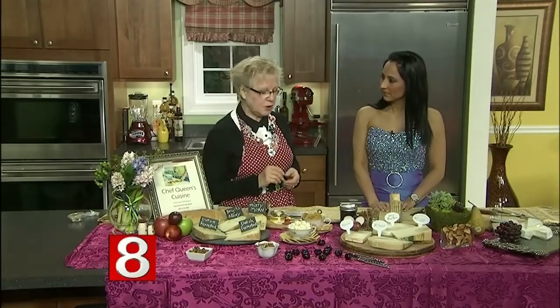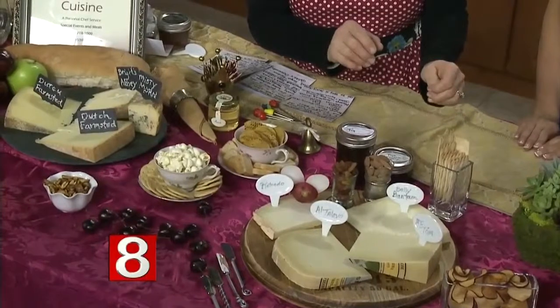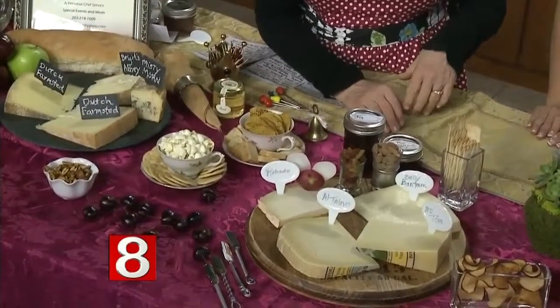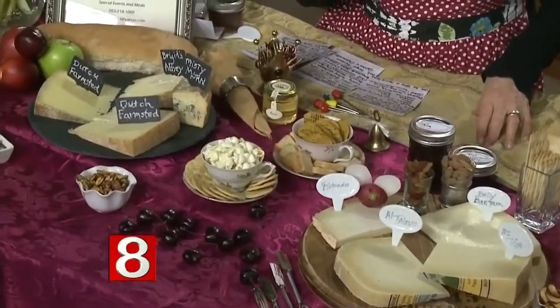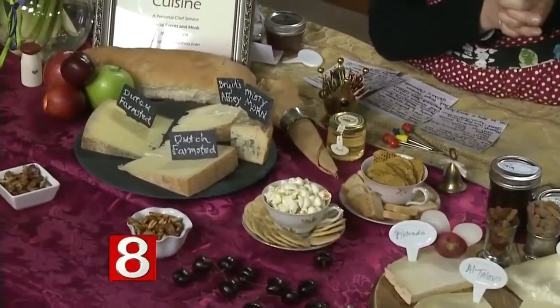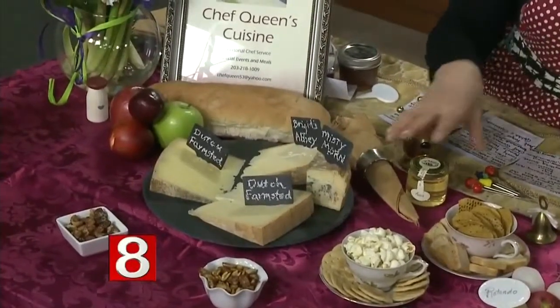There's a little saying: something old, something new, something strong, something blue. You always put fruit with it — think outside the cheese board, not just grapes. You could do pears, stone fruit is very popular, and nice tight apples are good. You always have to have some kind of crunch as well.